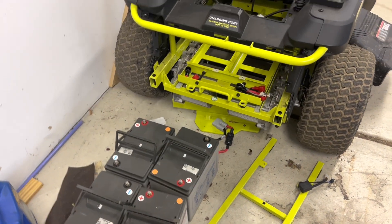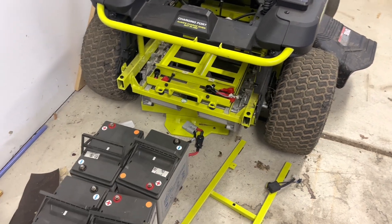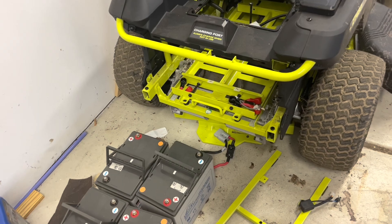In this video, I'm going to show you how to put all these batteries back into the Ryobi zero-turn lawnmower, the ZT480.